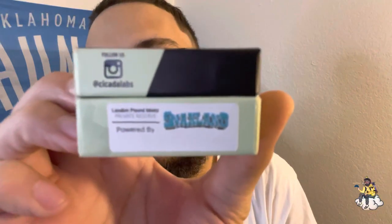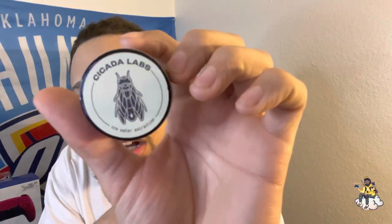Today we're gonna be taking a look at the Cicada - Cicada Labs. This is London Pound Mints from Snack Lands. Snack Lands is one of these brands in Oklahoma that's supposed to be top tier, top level gas.